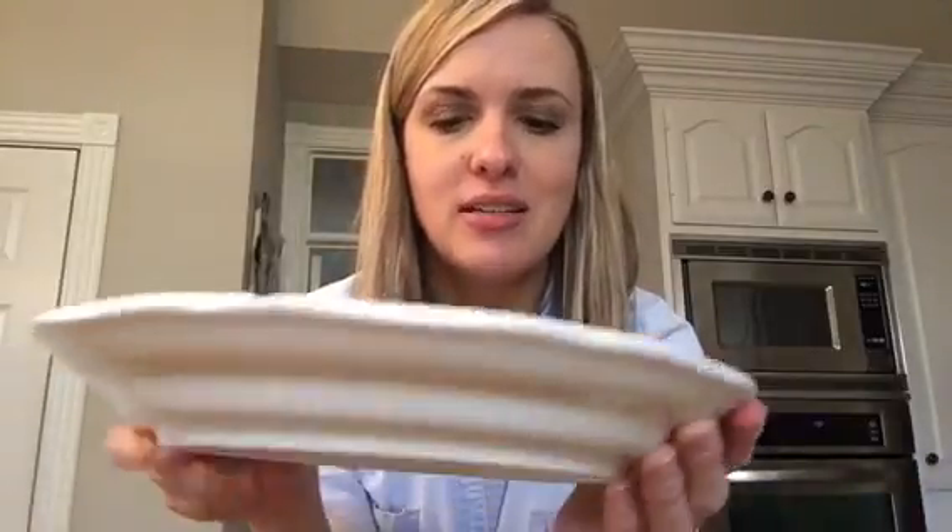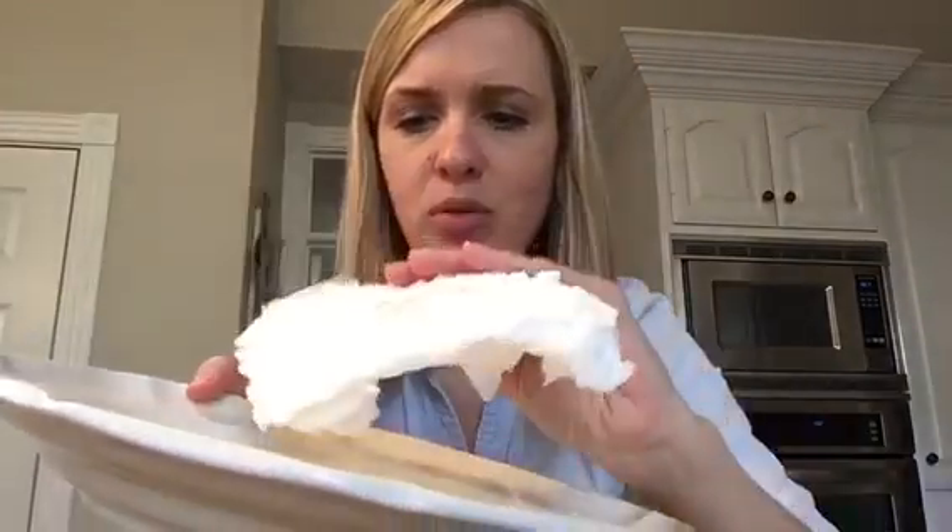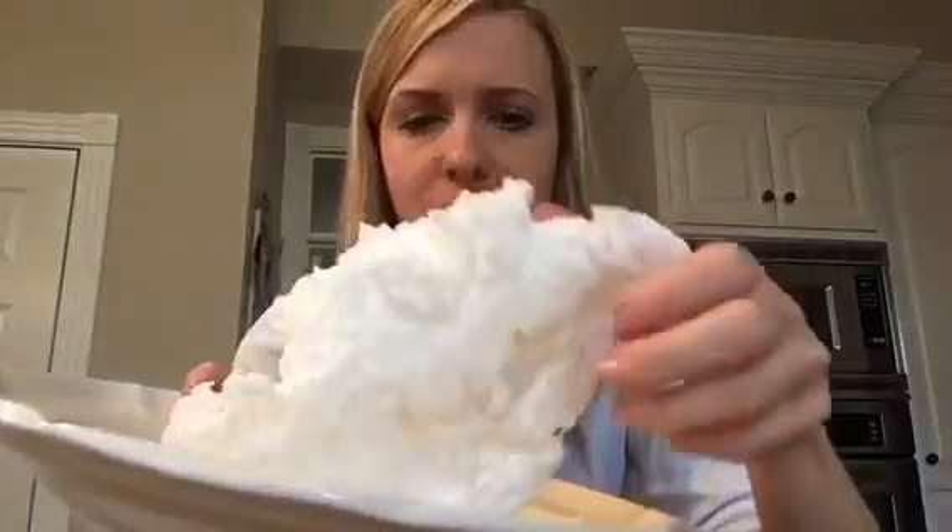We had ivory soap in the microwave for 45 seconds and it made this amazing soap soufflé. I have a feeling we will be using this in the bathtub tonight. But there you go — ivory soap.